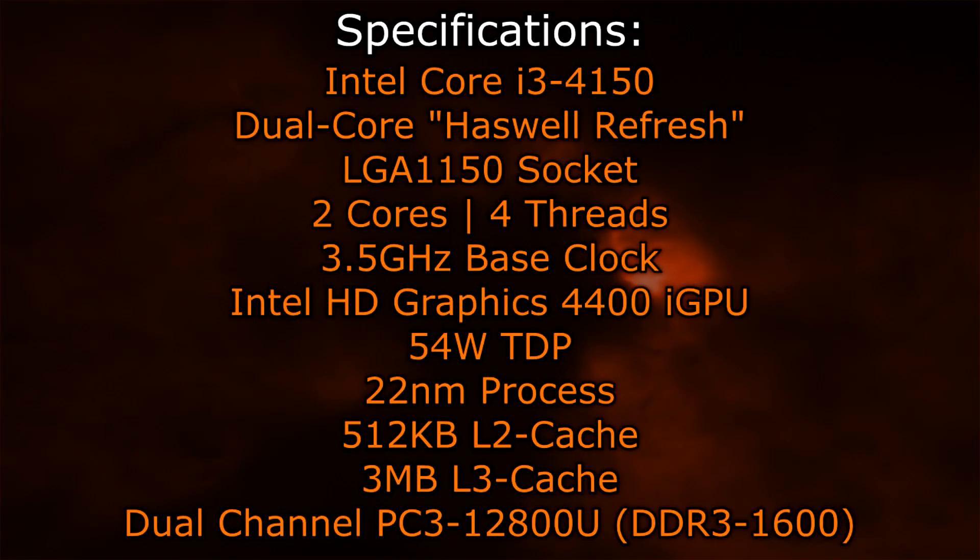The Intel Core i3-4150 is a dual-core Haswell Refresh CPU that goes into the LGA-1150 socket, just like the Haswell and Devil's Canyon CPUs. This CPU has two cores and four threads, thanks to hyper-threading. The base clock is 3.5GHz, and there's no turbo boost available here.